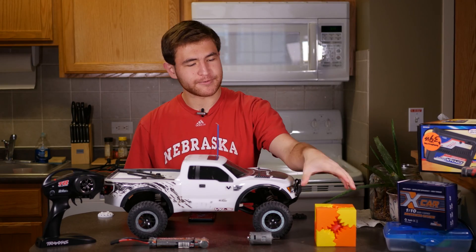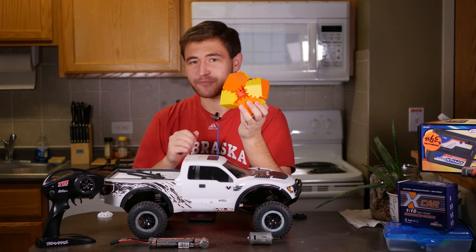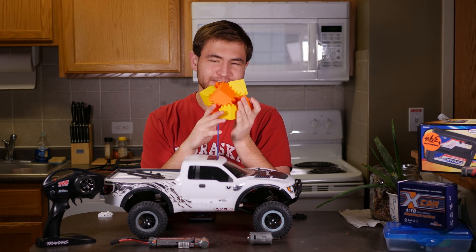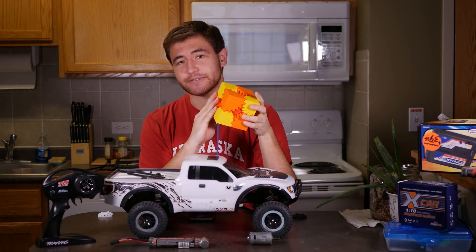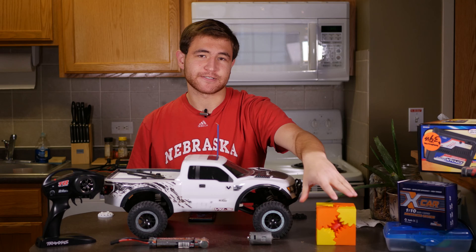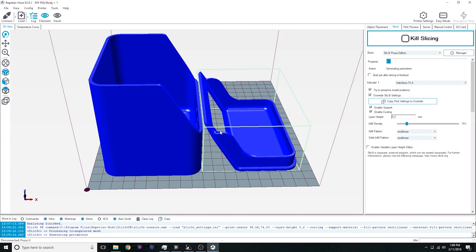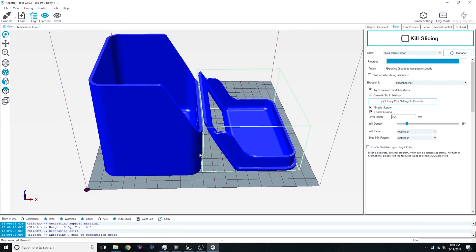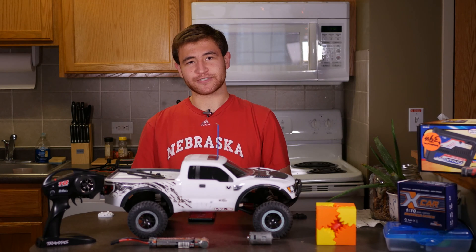When some people think of 3D printing, they probably think of things like this. This is a gear cube — it's been scaled up a little ways, but it's basically just a useless desk toy. Now usually on this channel, when I utilize 3D printing, I will be making something along the lines of a project enclosure. Using 3D printing, you can make some really cool project enclosures that look good and work flawlessly for whatever application you're trying to do, assuming you're good with CAD modeling. But today we're going to be doing something a little bit different.